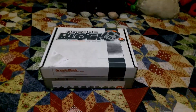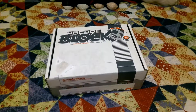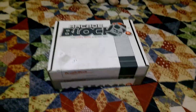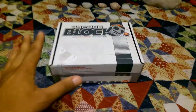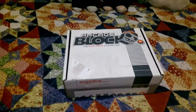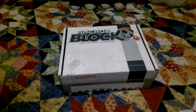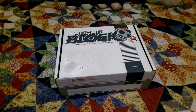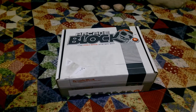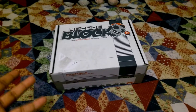This is a block made by NerdBlock, and for those of you who don't know what NerdBlock is, it's a subscription service where you pay like 20 bucks or so and you get a bunch of stuff — you don't know what's in the box and it's always geek and nerd related, like things from comic books, video games, Nintendo, Sony, Universal Studios, different movies, things that nerds generally like.